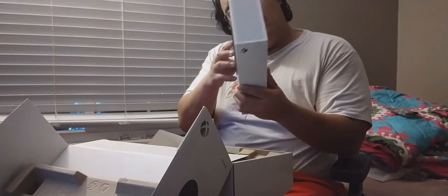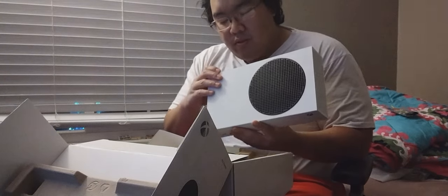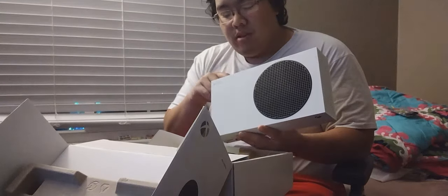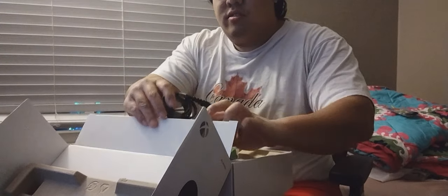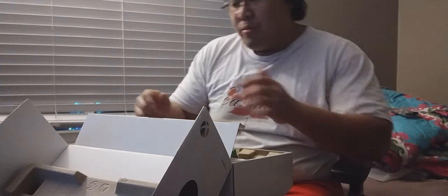USB there. More USBs back here. So it uses the same type of power cable that the PS4 uses, so that's not bad. That's a good deal. Oh, that's nice — HDMI cable as usual, power cable. Sounds like PS4, or PS5 too.